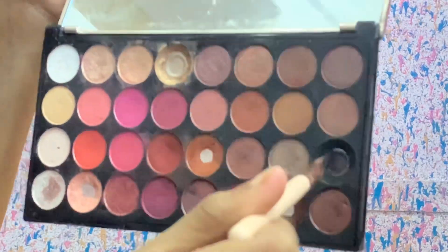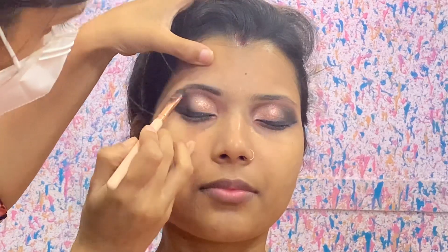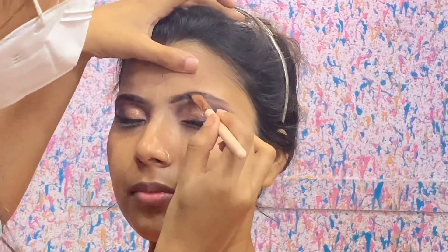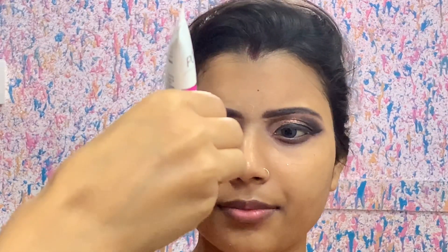Thank you to my subscribers — they told me to do makeup with Ponds BB cream, and I have done it. My makeup was very flawless and long-lasting. I had no sweat issues. I have nothing else to add to my eyeshadow palette. I will mix brown and black colors and add them. After 5 minutes, I will use Ponds BB cream.